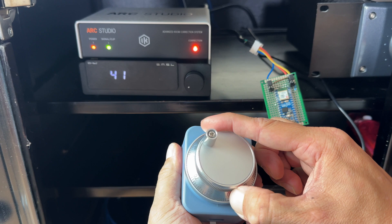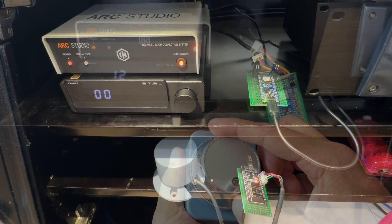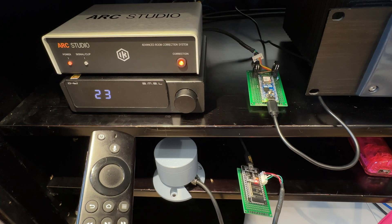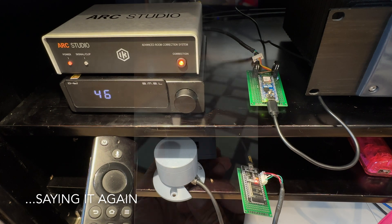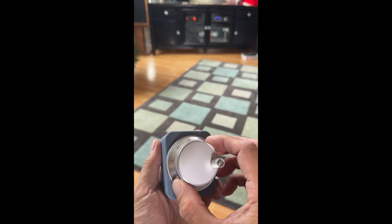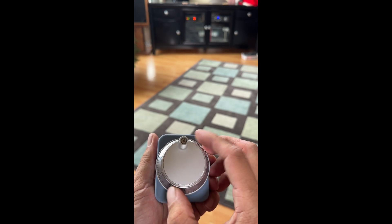You're probably wondering why the heck would I even build this? Well here is the IR remote control. It takes about 25 seconds to go from zero to full volume, so if I'm trying to lower the volume for a commercial or turn it up for a good part of a song it just is too slow. Volume control should just always be done with a knob. The dial has 100 detents and my DAC also has 100 increments of volume. This thing is just so fun and satisfying to play with.